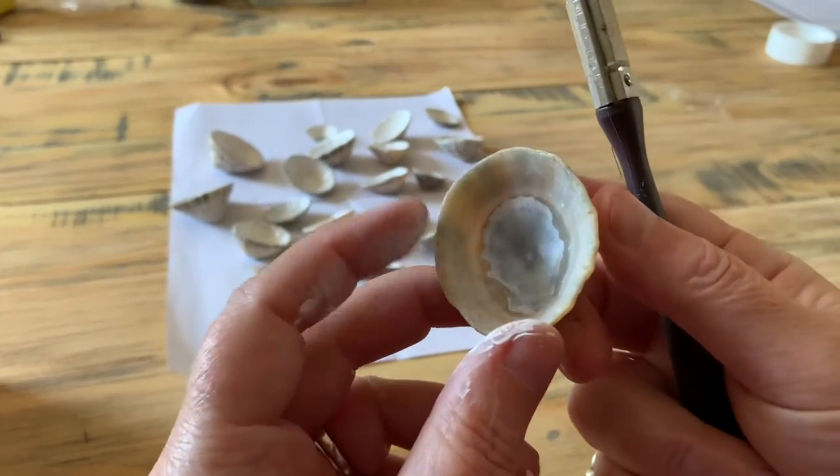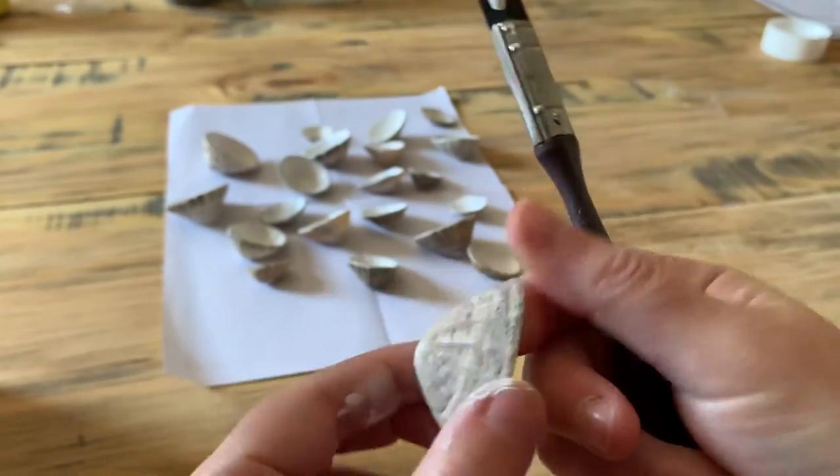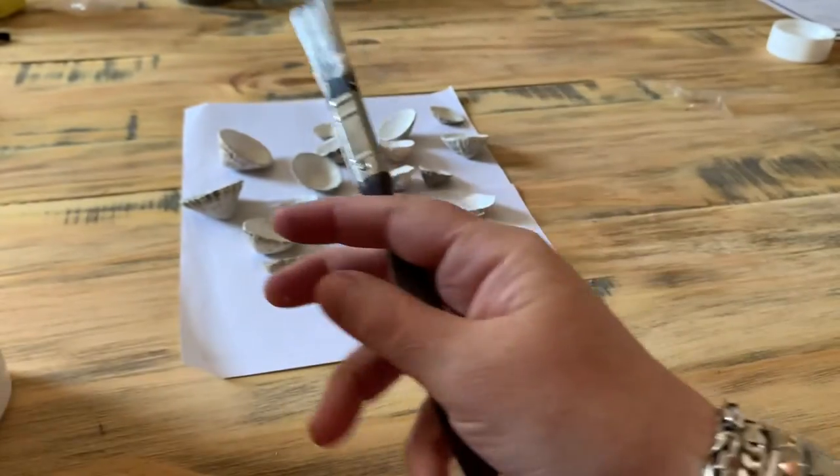The first thing you're going to need to do is go and find some limpet shells. As you can see, I've got a few different sizes — just make sure they're nice and clean.